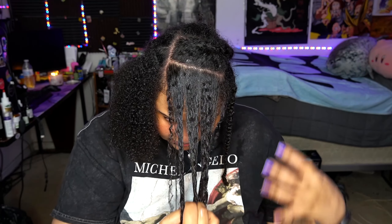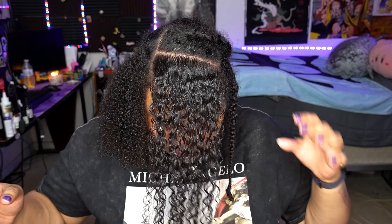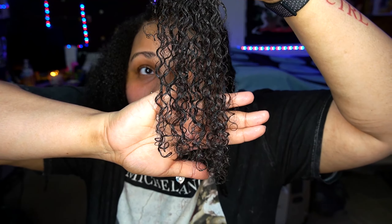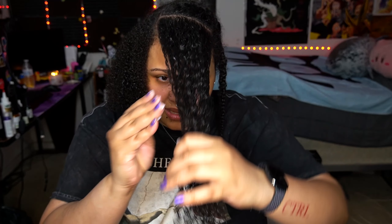Do you see that?! Auntie Jackie, I wish I could give you a hug right now — you came all the way through! The front of my hair — let's make sure we're getting it from the root — that is defined! Do you see that? It's a little bit frizzy at the ends so I'm going to put a little bit more product there. I did not expect my hair to go off this hard!